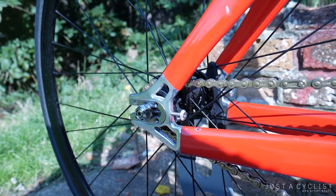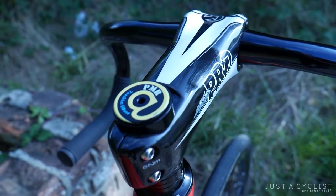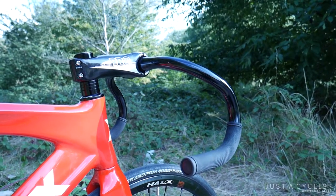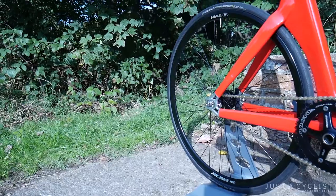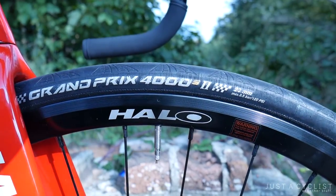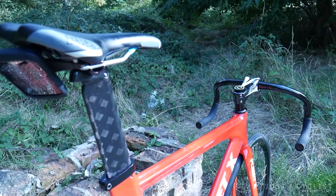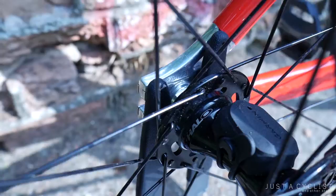Gearing will usually vary depending on what I'm doing. Stem is a Pro Vibe Sprint Carbon at 120mm. Bars are Nitto B125AAs at 38cm. Wheels are Halo Aero Track, and tyres are Continental GP4000s at 23mm. Saddle is a Pro Condor, and on the rails I've got a Garmin Edge 1000 with speed and cadence sensors.